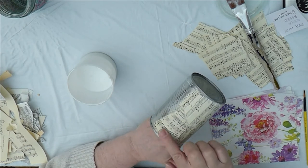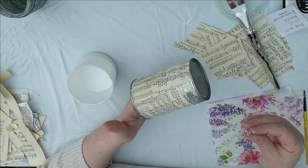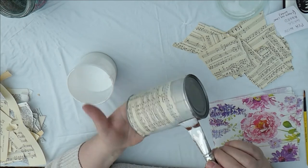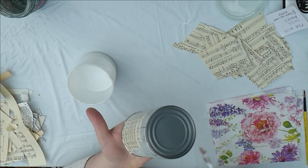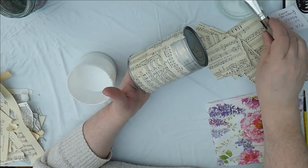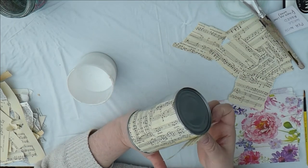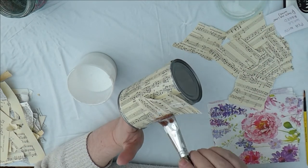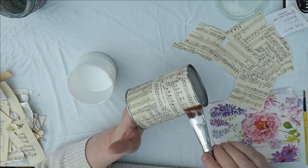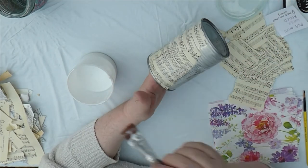If you don't like the feel of glue on your fingers, put your gloves on. I'd recommend at these troubled times keeping one pair of gloves and just washing them so you aren't wasting them. Keep going around. It doesn't matter if your first lot of PVA dries on the tin can, because it actually gives you a base for your next lot of PVA to stick to. Keep smoothing all the time to make sure it's stuck on.